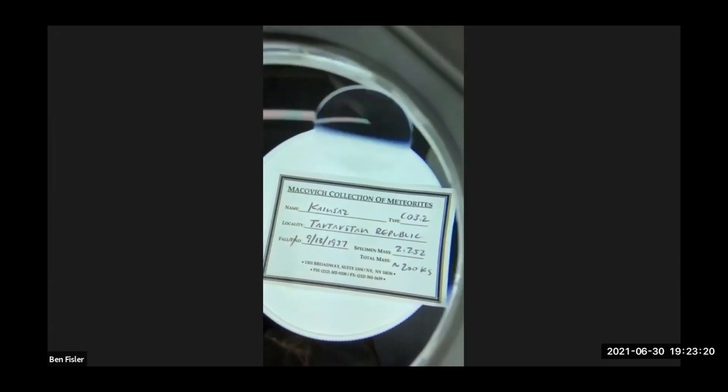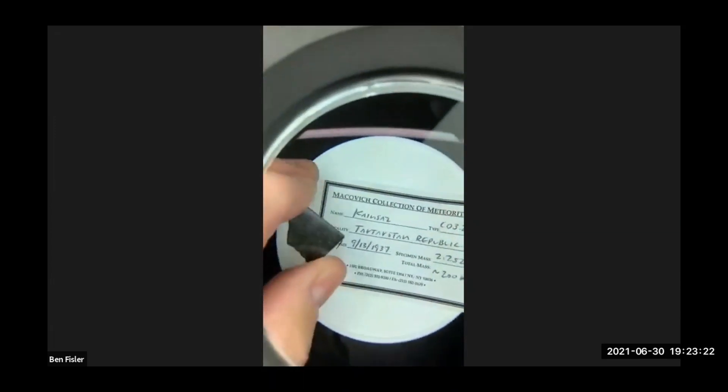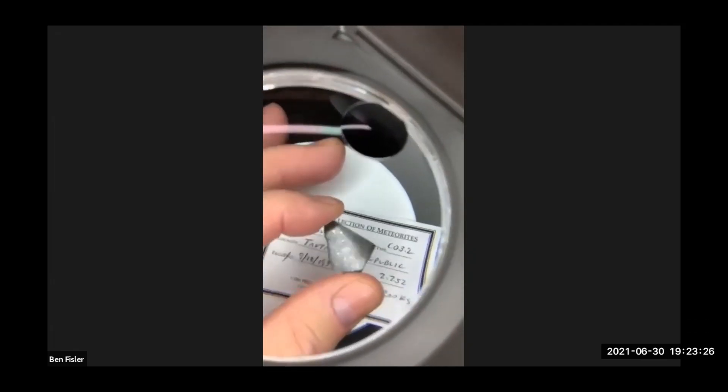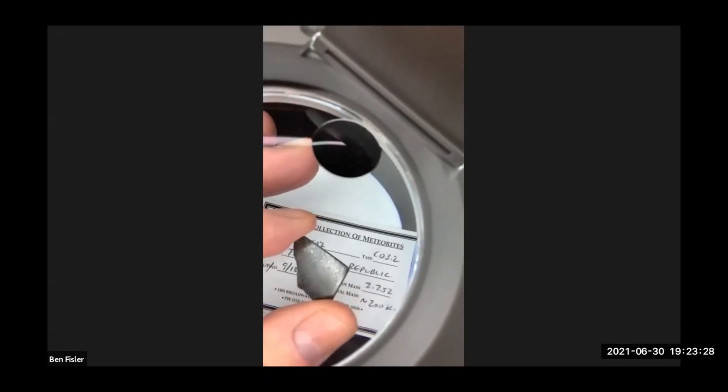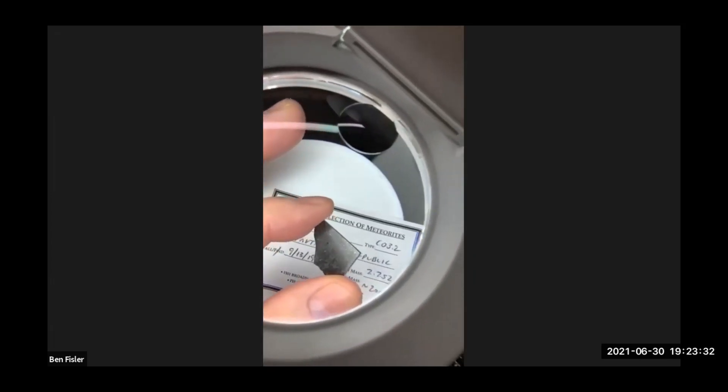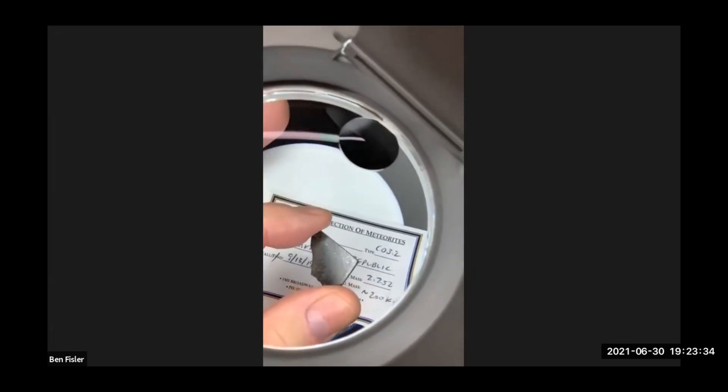First I wanted to show you Kainzaz, because we're not in Kansas anymore. It's a CO3.2, and it's a witnessed fall.